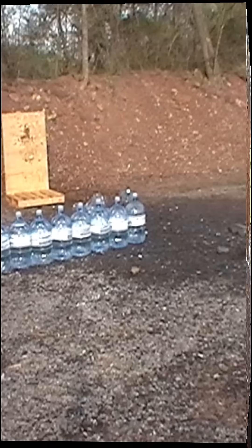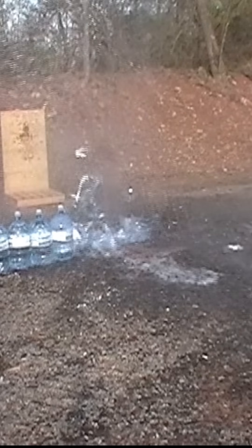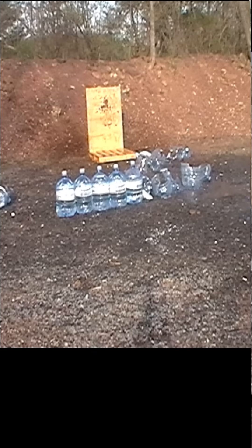Here they are in slow motion. Look at that energy released inside that water, the way it expands. Here's the next round. Look at that. Wow, it's pretty impressive.